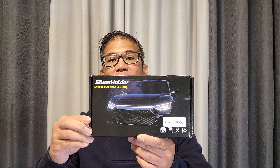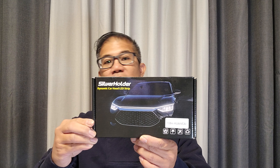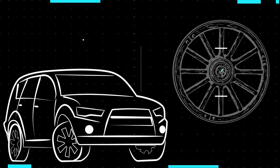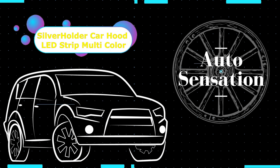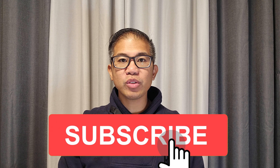In this video, we are going to install Silver Holder's dynamic hood LED strip, multicolor changing. Hey guys, welcome back. My name is Greg and in this channel, I create product reviews, mods, and install guides of cool car accessories and gadgets.